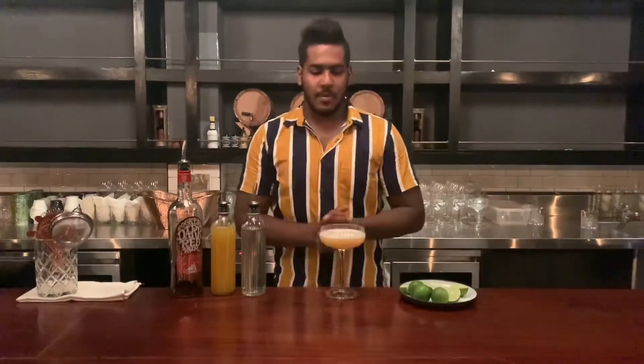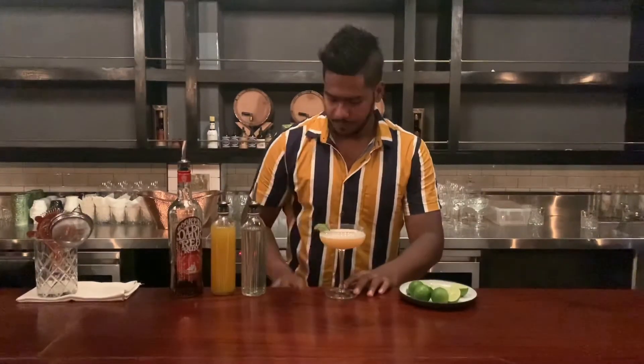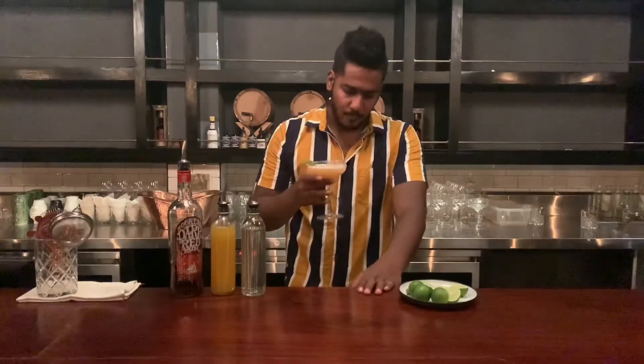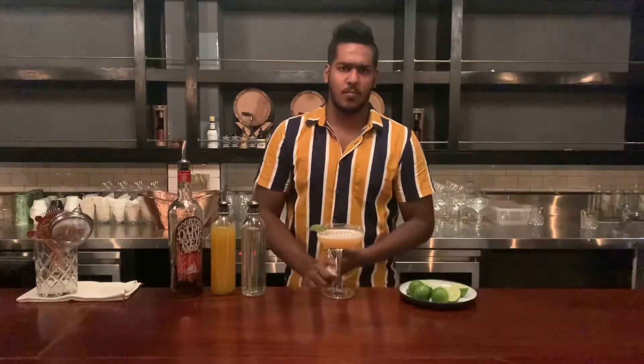This is the standard garnish. I'll pour it in a little bit, try it — cheers! Thank you very much. This is a sweet and sour flavor, and also a final flavor.